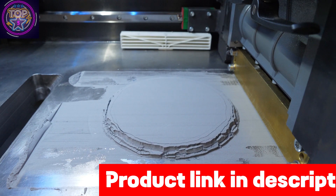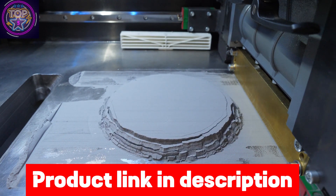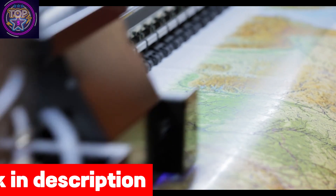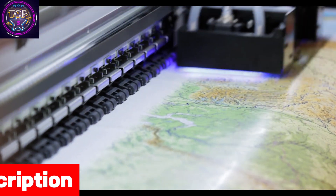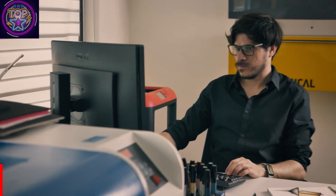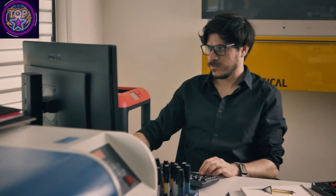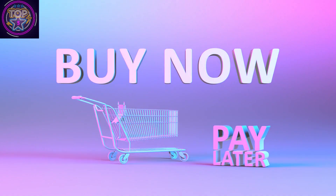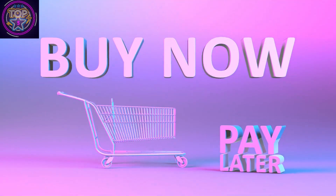The Apex Maker X1 3D printer is a standout with its impeccable design and exceptional performance, revolutionizing precision and offering users a reliable tool to transform digital designs into tangible masterpieces. With its advanced precision capabilities, the X1 is a promising choice for those in search of top-notch 3D printing. If you like this 3D printer, click on the link in the description box to purchase it.